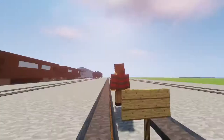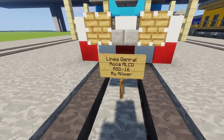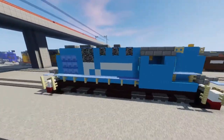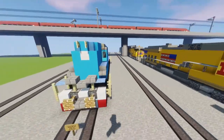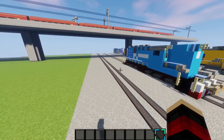Yo, what's up guys, Alipsa here, and today we're going to be making this Liana General Raka Alco RSD-16. It was requested by a guy on one of my YouTube videos, so here it is. It's also an Indian Alco train. Let's get to the video.